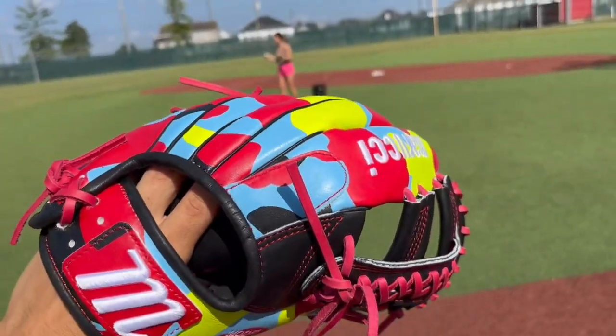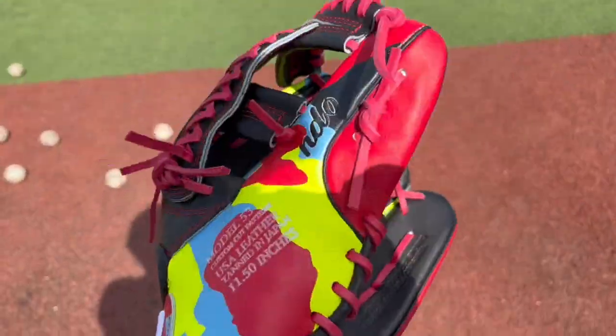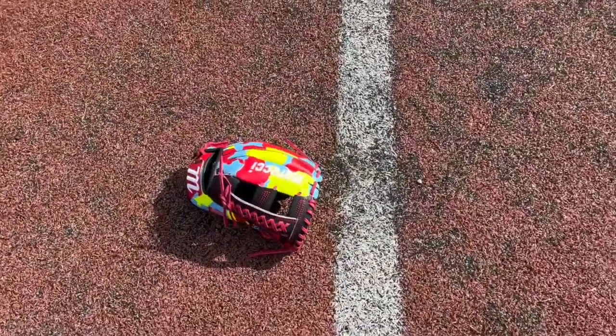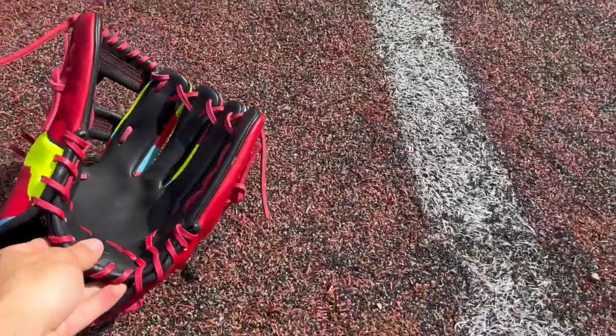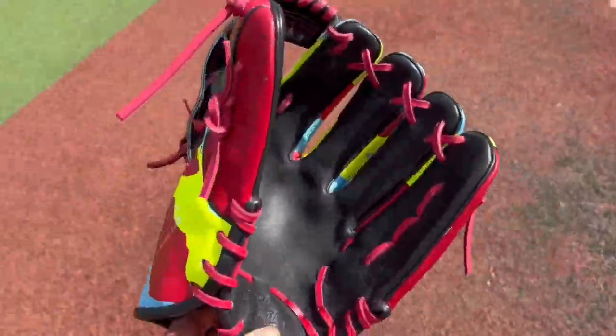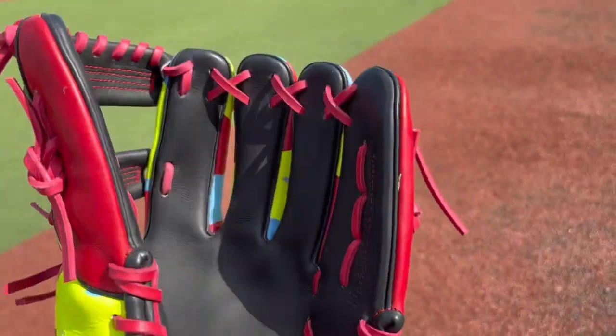Popped me one time. Really no pop, fellas. Throw this thing down for y'all. Yep, holds its shape — to be expected, I have a new glove. It's forming really nicely to my hand. I'm going like thumb to pinky.